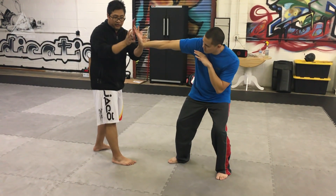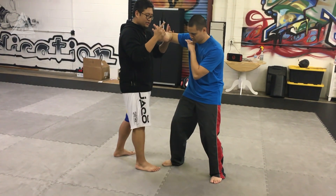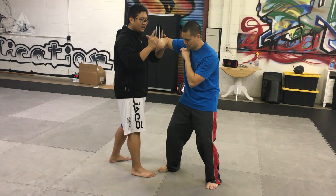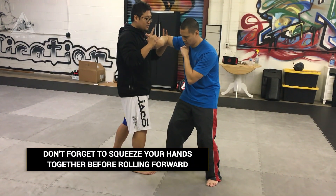I grab these last three fingers with my hand, take my left hand, bend his elbow, and then I'm going to squeeze his elbow and his hand together, forming a Z, and I'm going to fold it and roll it forward.